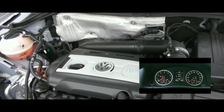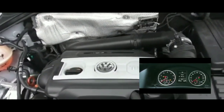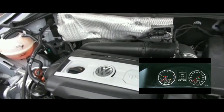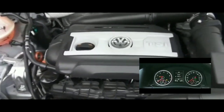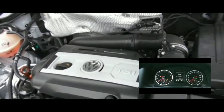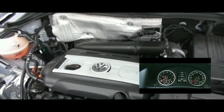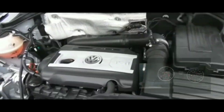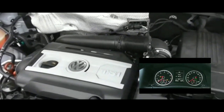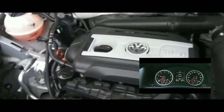I remembered having an Altima with the same issue, and videos suggested it was the brake switch. So I had somebody check my brake lights from the back while I put my foot on the brakes, and the brake lights were bright. They were working, so I could rule out the brake switch as the problem.